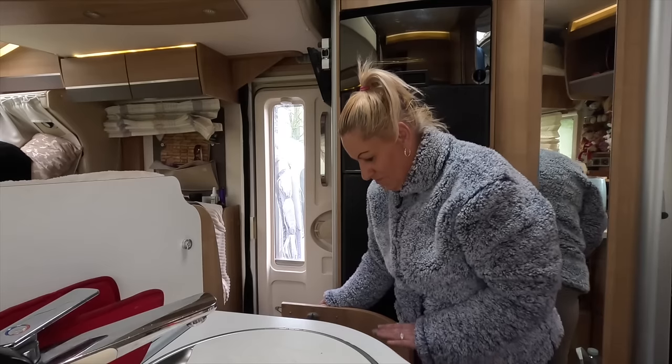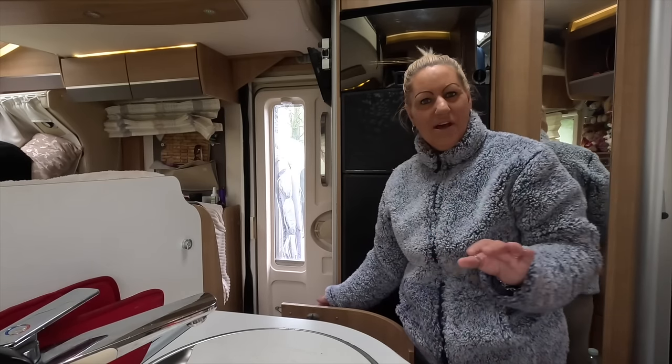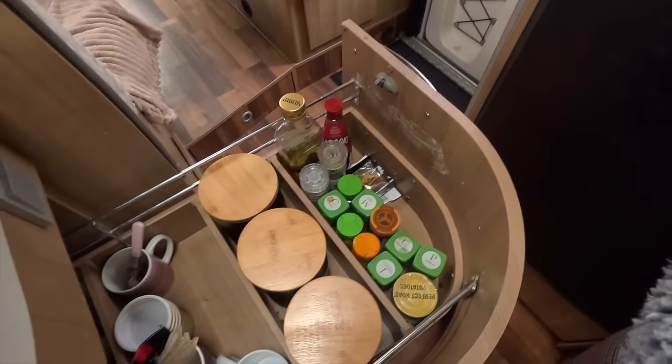I've actually kept my hobs looking all lovely and clean since I last cleaned them. Quite organised.